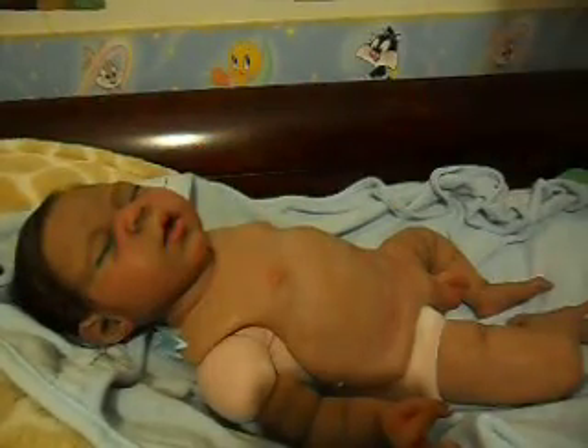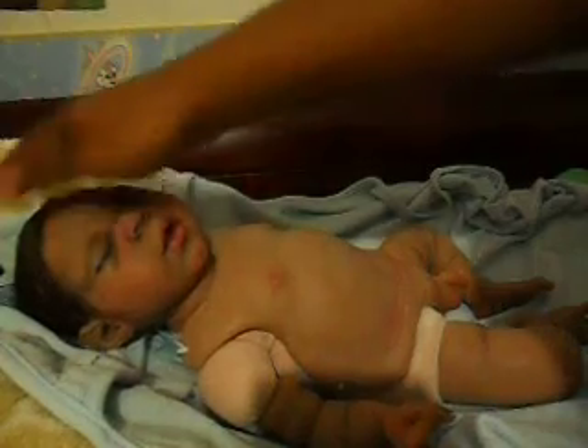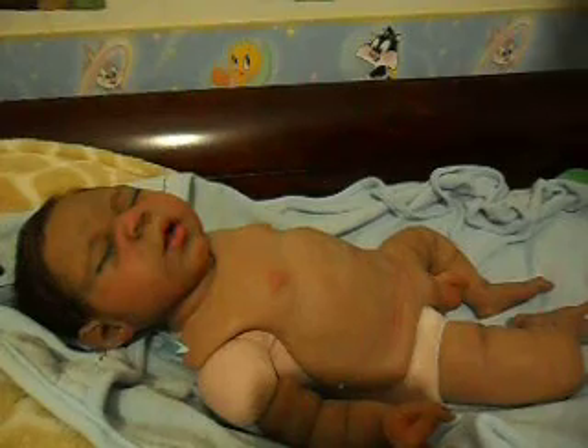His bath is all done — he is all nice and clean. Zen is about 20 inches long and about seven pounds — he's 6.61 pounds, which rounds to about seven pounds.